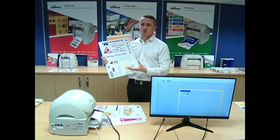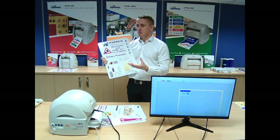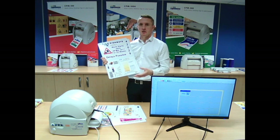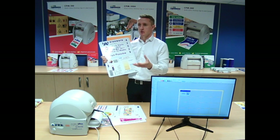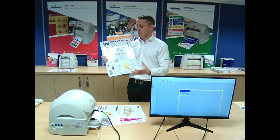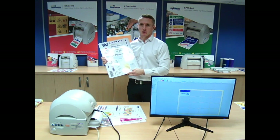Temporary signage is really good for this system as well — whether it's road closures, open days, exhibition days, or lift closures. You can put a sign up that still looks professional, but you can react to it quickly. And it's not a laminated sheet.